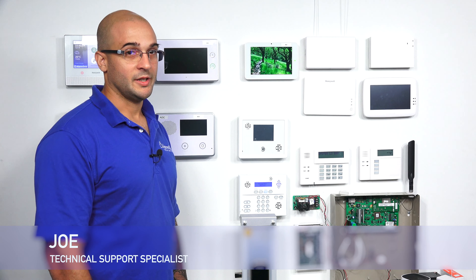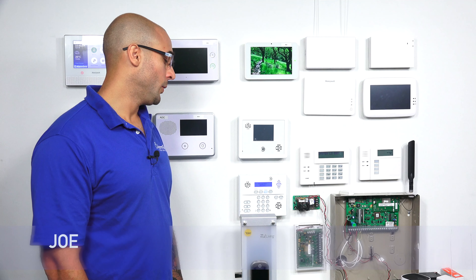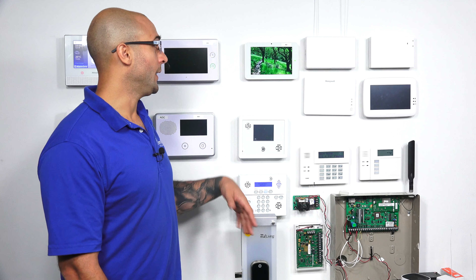Hi, Daywires. Joey from Alarm Grid, and today we're going to show you how to include a Yale Z-Wave lock to an IQ2 panel.